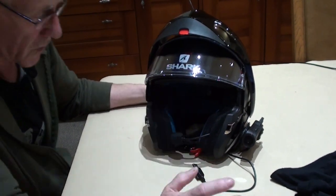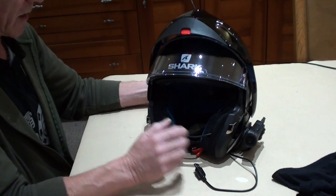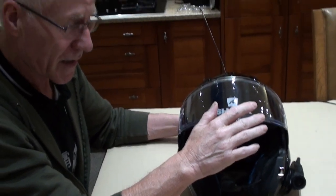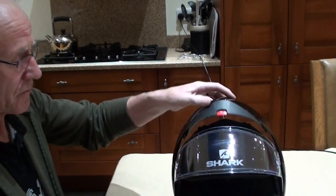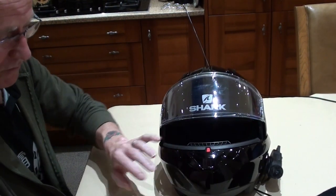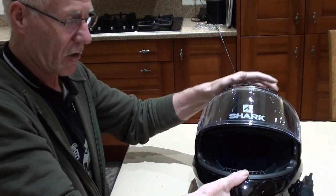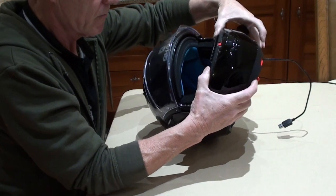The build quality — I haven't got a problem with it whatsoever. Nothing has broken, snapped, cracked, scratched, or chipped over thousands of miles of riding. I will say this clearly: Shark advise you to be stationary at all times when you flip the front or lift it to the back. Let me put that out there before I tell you the next bit, because as you've seen in my videos I do flip it up and down while riding.